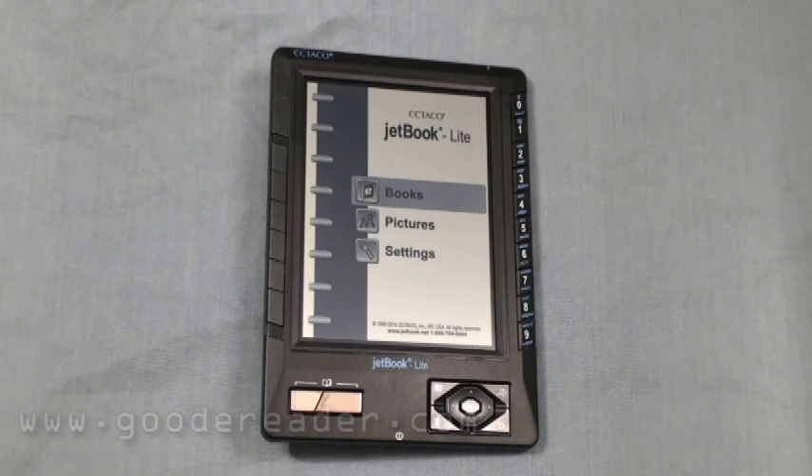It comes preloaded with the CIA World Factbook. It does bookmarks, auto-page turn functionality, lots of adjustable fonts, and so on. So let's take a look at some of the hardware.